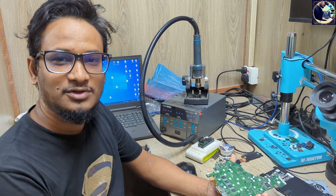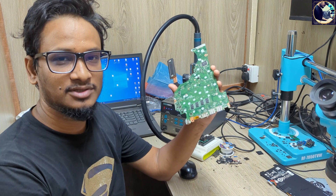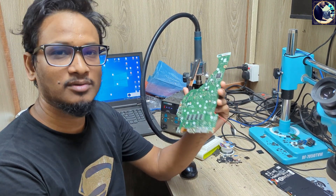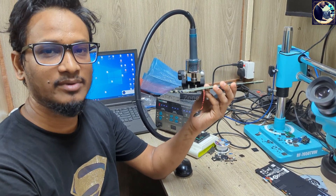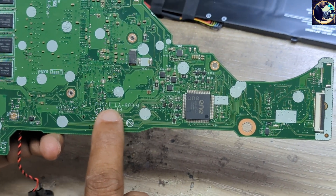Hey everyone, welcome back to a new video. I hope you all are doing really good. Today I'm going to fix this motherboard — this is an Acer Extensa 15 laptop motherboard, and the problem is it's not charging the battery. I will take step by step all the required voltage checks to fix it.